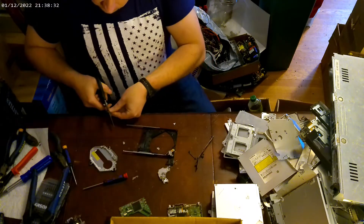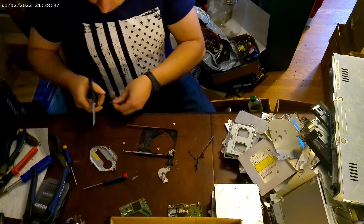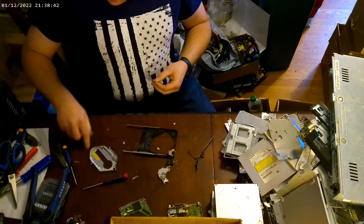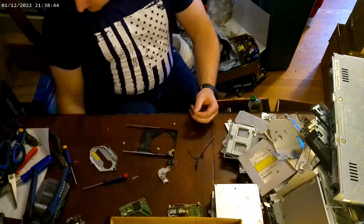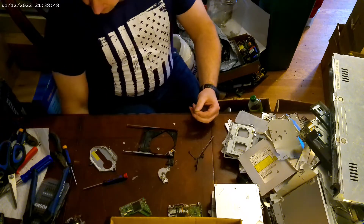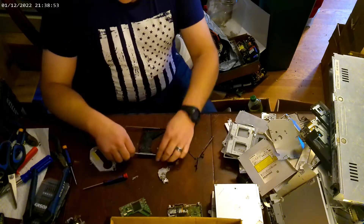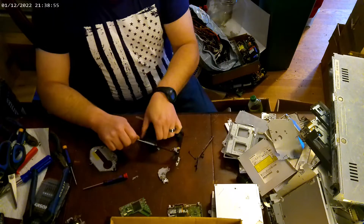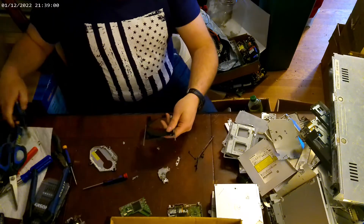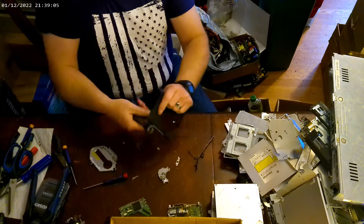I normally just use scissors to cut off where I want or need. Now, normally the older something is, the more gold plating it has on it. Over the years, ribbon cable technology has gotten better and they don't have as much plating on them as they used to.